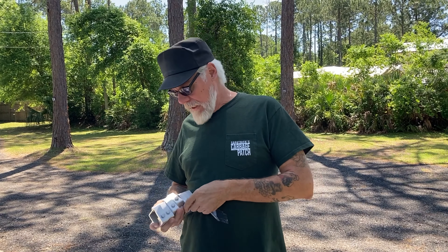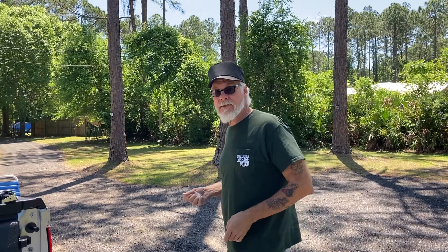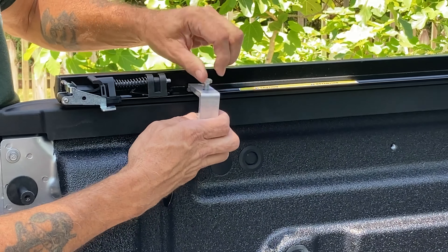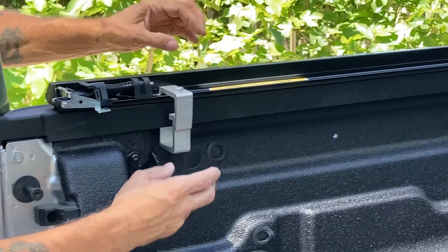Next thing we do is clamp these side rails onto the bed of the truck. There are three on each side. Simple enough.